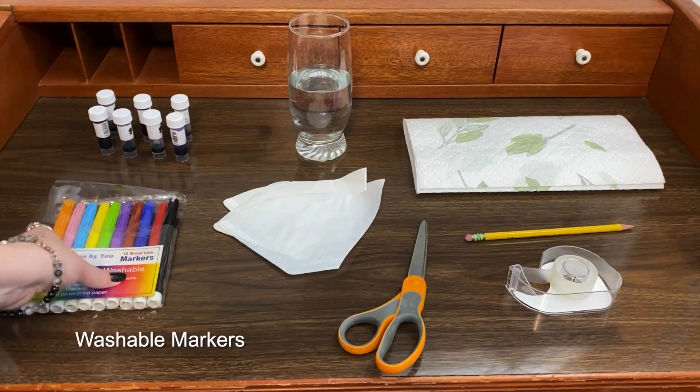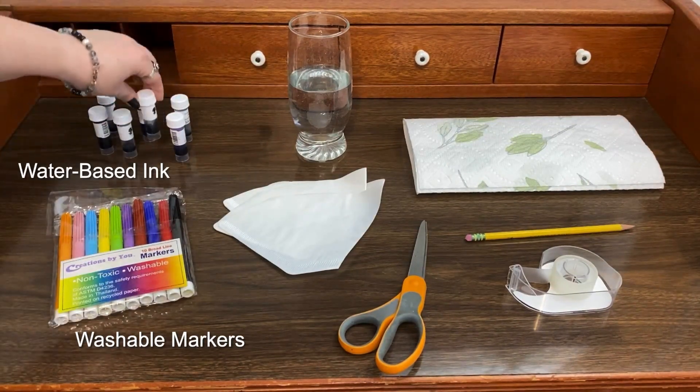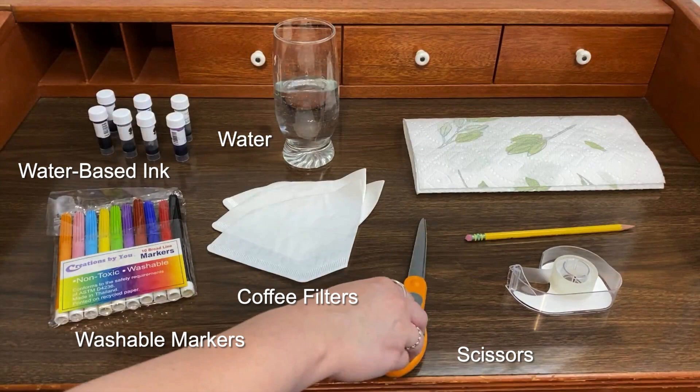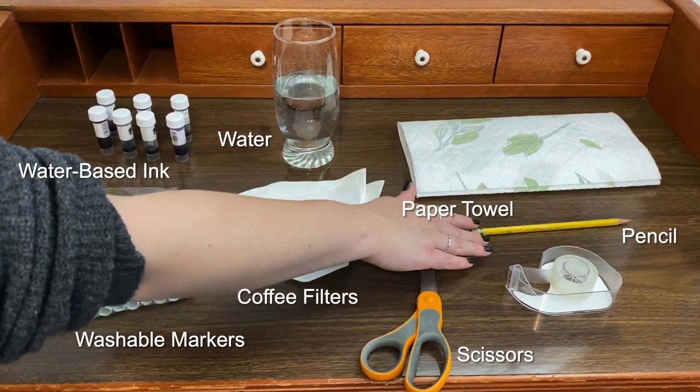Here's what you're going to need: washable markers — I also have some water-based ink that I'm going to try — coffee filters, a glass of water, scissors, a paper towel, a pencil, and some tape.